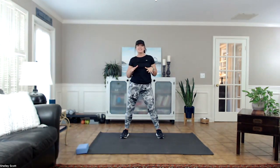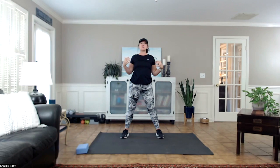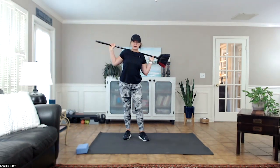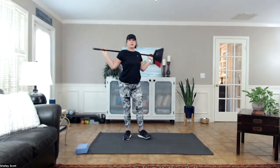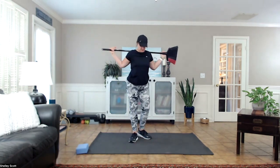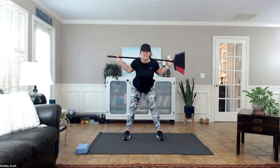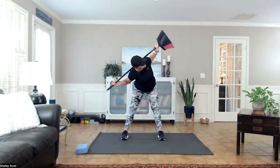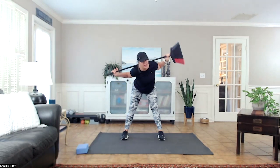Did you try that? Did it work for you to keep those shoulders back, elbows back? Here's where we're going to use our broomstick. Place it not on the back of your neck, but kind of on the back of your shoulders. Hinge — don't round the back, elbows up, turn to one side and back to the middle.